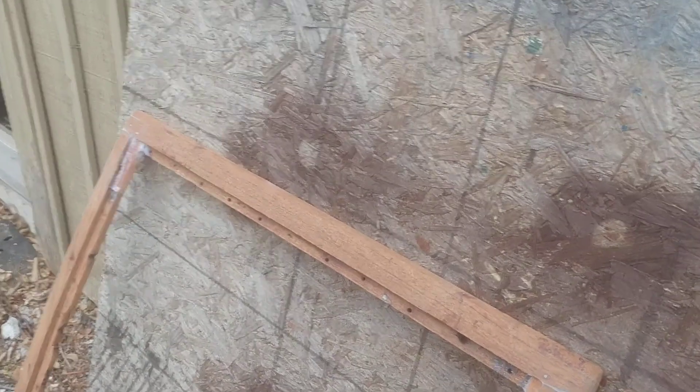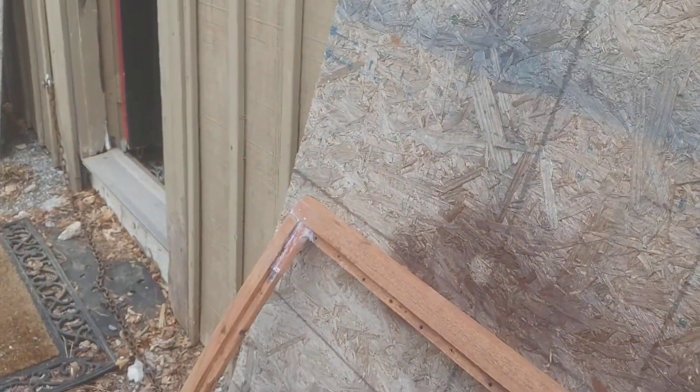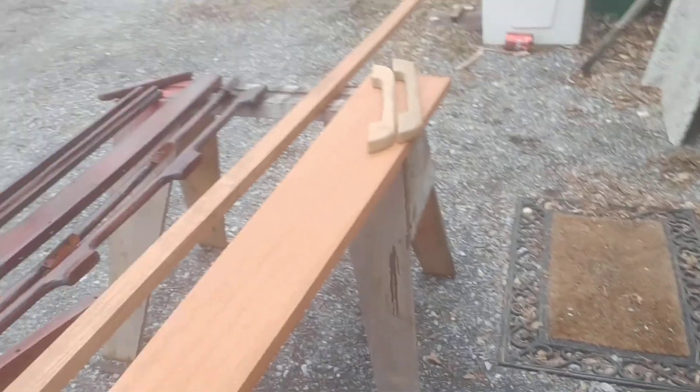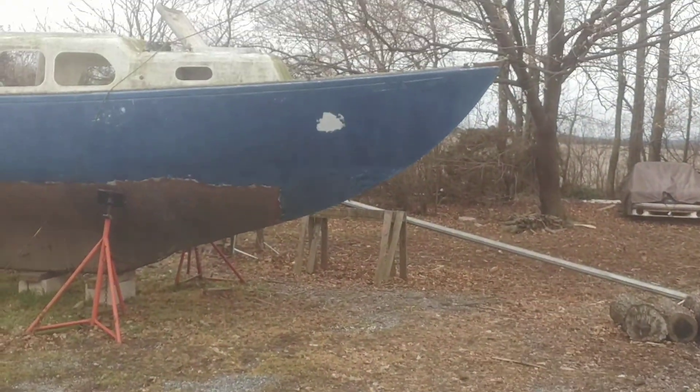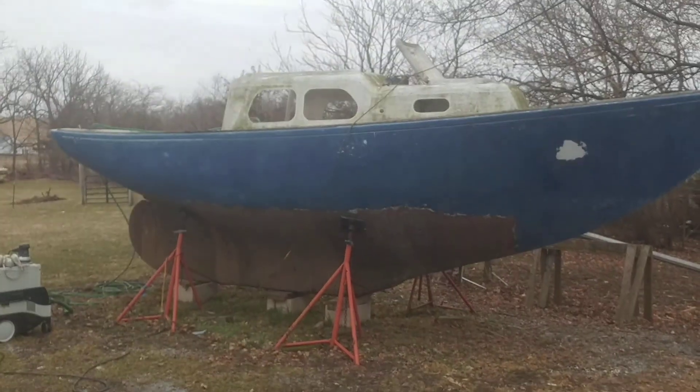I've been busy — that's only some of the stuff I've been up to. The rest of the stuff is inside the workshop; quite a pile of boat parts. There you have it.